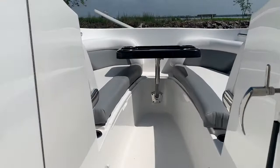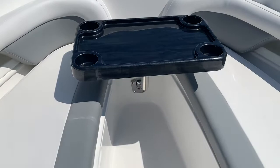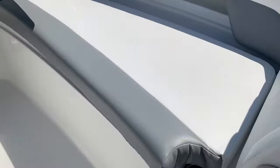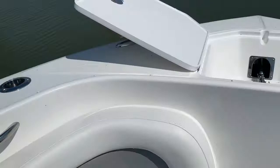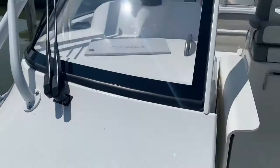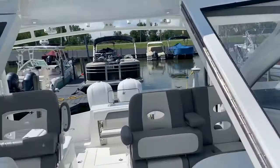Walking forward, we've got the removable bow table, which is a nice touch. Nice comfortable forward seats with armrests — the cushions come off, which is great so you can put them away and get them out of the way. There's a nice recessed windlass forward that you can operate with the toggle switch here and also from the helm. Nice rugged pop-up cleats as well. And here's the profile of this nice tall windshield — it really closes up nicely.